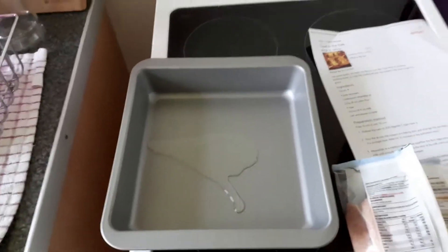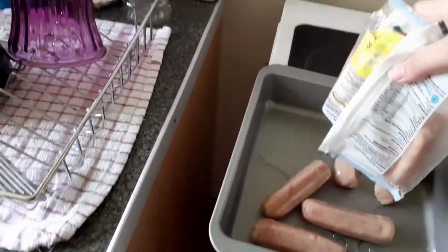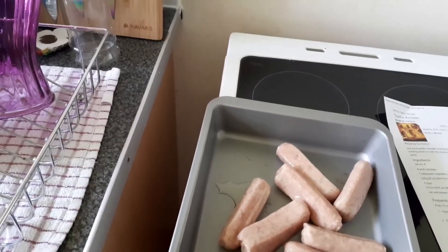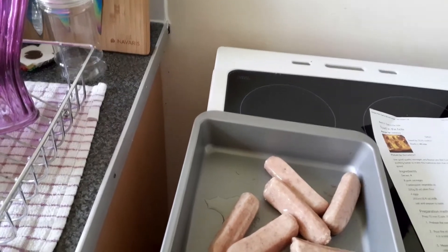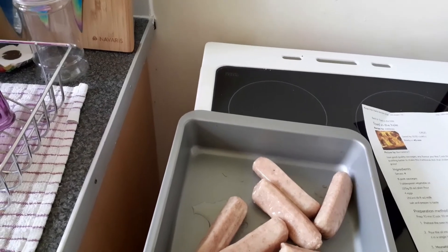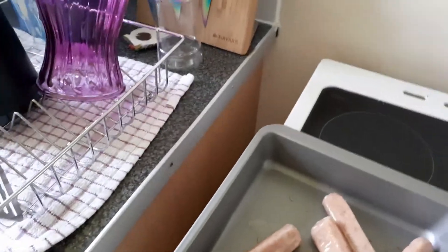Hello and welcome to a mini toad in the hole video. I apologize for the shaking camera. I've put a bit of oil in my pan and I've got my sausages that I'm going to throw in now. These are Asda's reduced fat British pork sausages, they were 99p, and hopefully they will be okay. They're in the pan and I'm going to let those sit in the oven for about 10 minutes before I put the batter in.